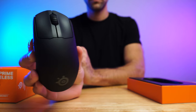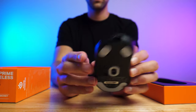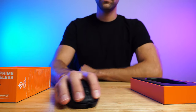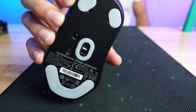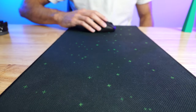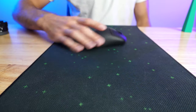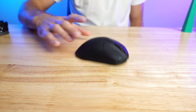The Prime Wireless features four virgin grade PTFE feet across the bottom, all at the various points of contact. What does virgin grade mean? It's plastic that has been newly created without any recycled materials. The recycled plastic isn't always of the highest quality, so I can understand why SteelSeries decided to go with the good stuff.